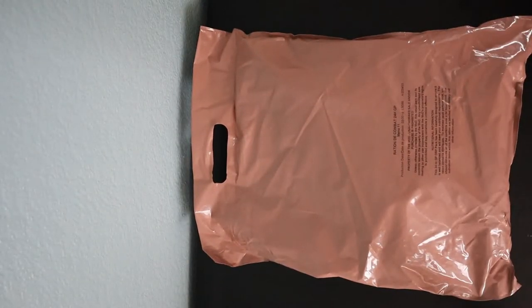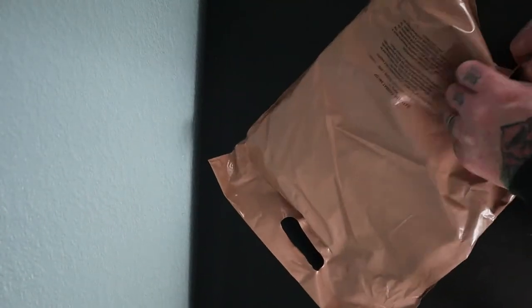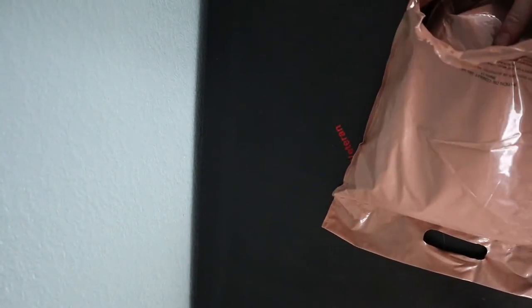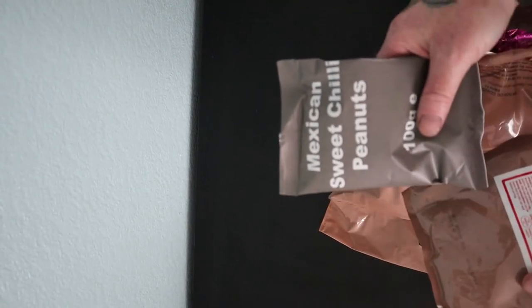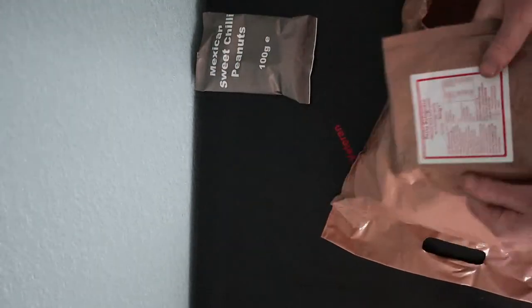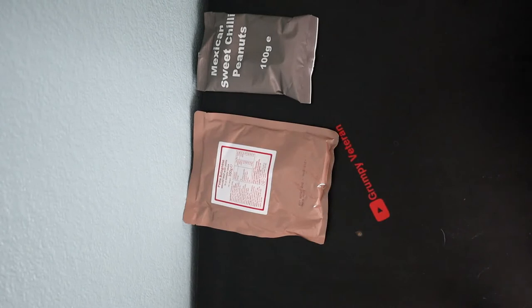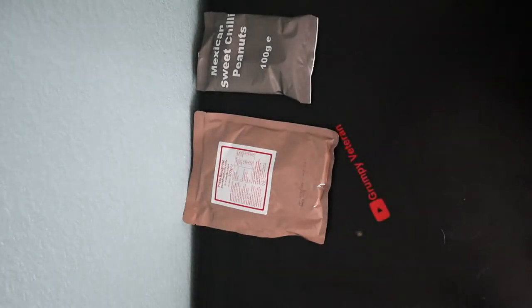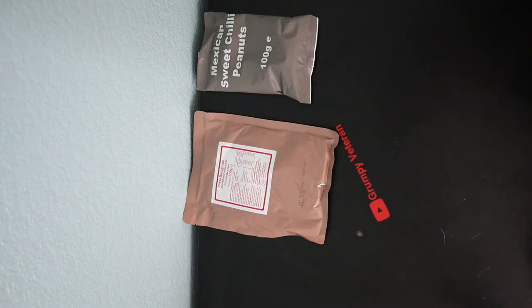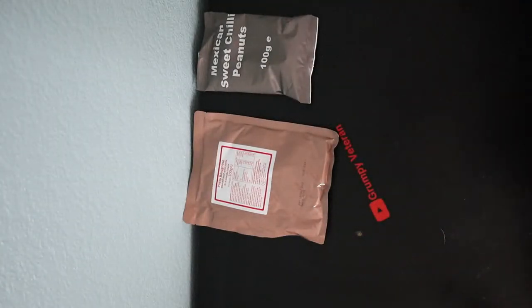You can see how big that is already — it's a huge packet. Let's open up; there's a little nick in the bottom here. Well, like I said, I've never seen these or know what's in them. Sweet chilli peanuts. Pasta Bolognese. It seems that every pack we've been having lately has got pasta Bolognese in it.